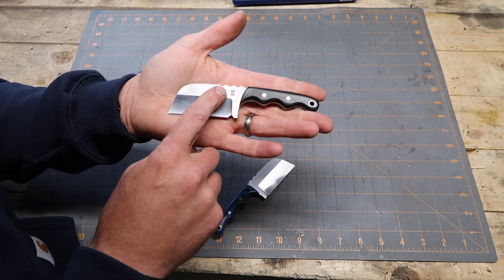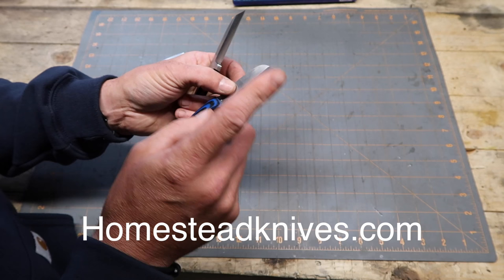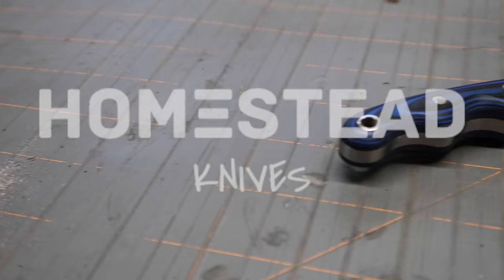I also put a logo on the knife — I'll be doing a video on how I etch my logos. I just need to make sheaths for these, get them sharpened, and they'll be ready to go up on the website at homesteadknives.com. Hope you enjoyed the video and hopefully learned something from it. If you did, please give it a thumbs up, leave any questions in the comments, and consider subscribing. Thanks for watching!